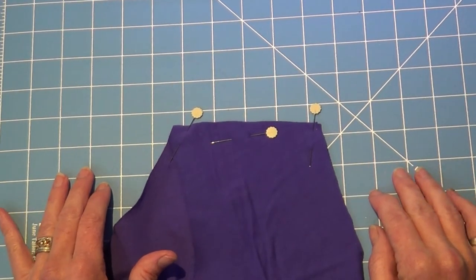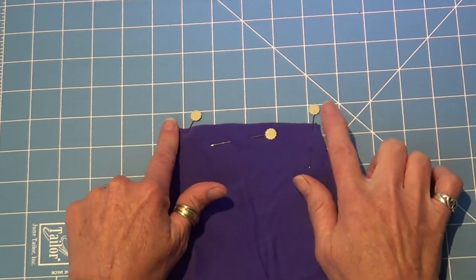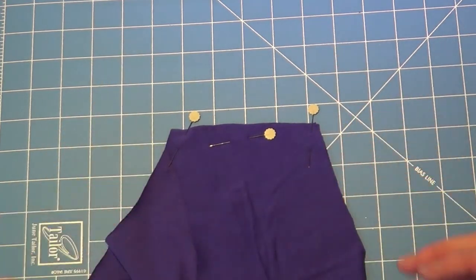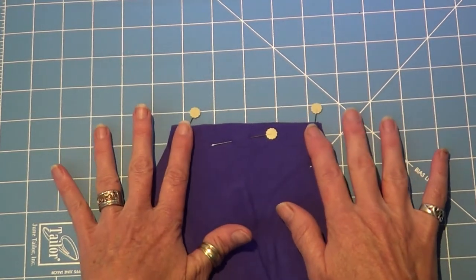Hi, this is Janine Scott from Passionately Sewn Designs. Today I just want to give you a quick tip on how I stabilize my shoulder seams, particularly for knit fabrics. It's the one place where there's a lot of pressure where it sits on the shoulder, so I find that you do need to stabilize those to stop them stretching out of whack.